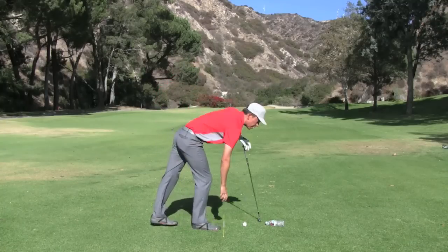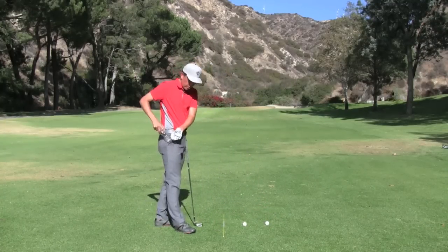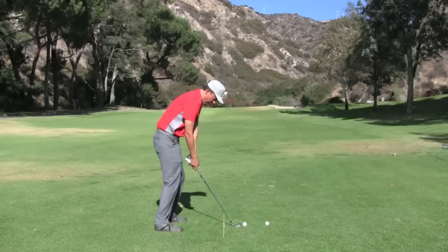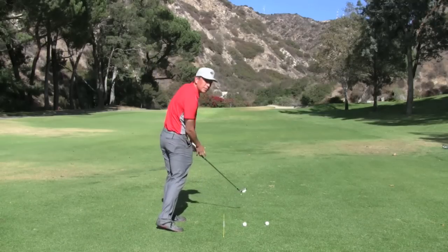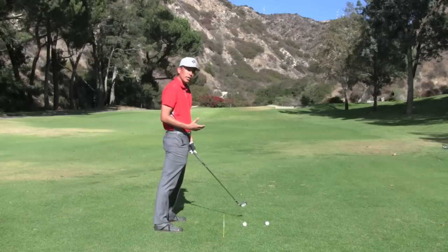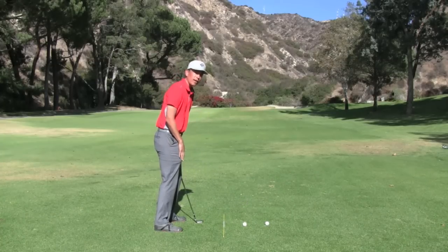So let me show you the best drill I know. Take an old empty water bottle, put it in your right pocket. It's a great drill because you can actually hear the sound of that water bottle as you come down into the hitting area, and you can also feel it. So you've got two things working for you that will cue you to whether your hands are close enough to your right thigh.